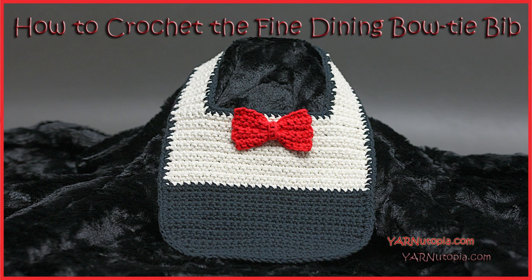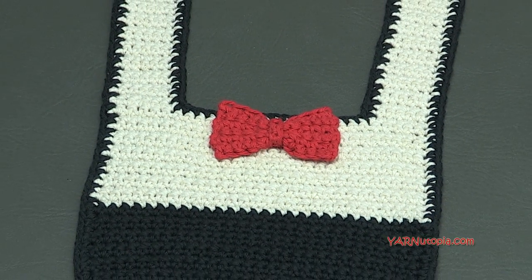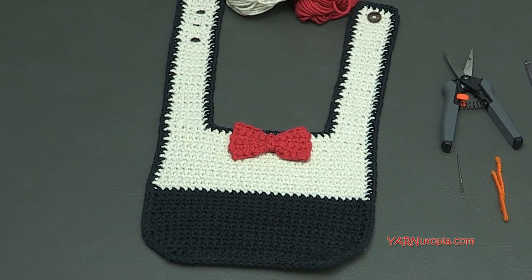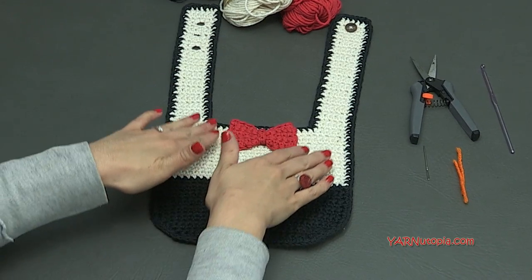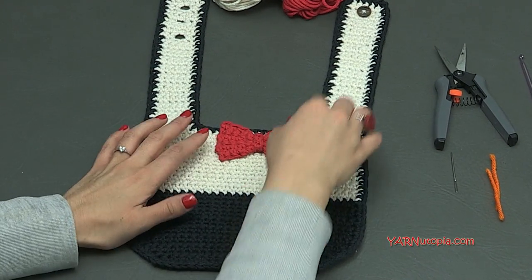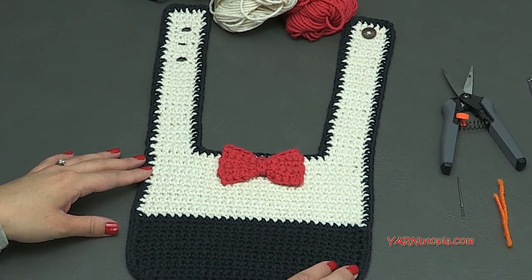Hi everyone, it's Nadia from Yarn Utopia. Today we are making this adorable little tuxedo bib for any baby — this is so adorable and so much fun to make that any baby is just going to look so cute in this. We first start out working from the bottom and working our way up into each strap, and then we add a little embellishment of a bow and some button and buttonholes so that you can adjust the sizing as well.